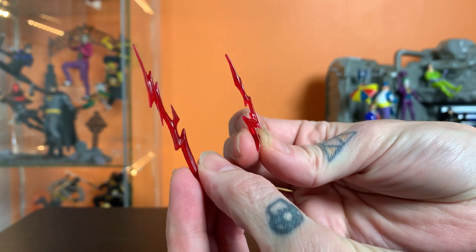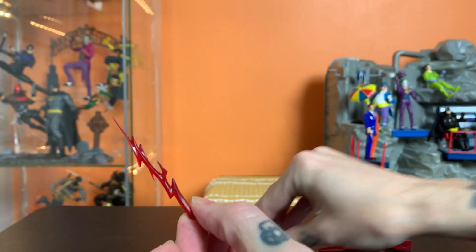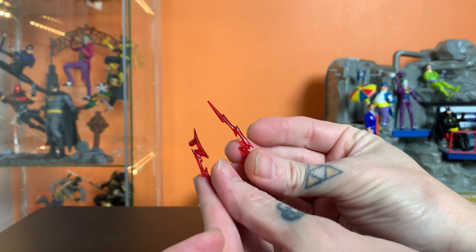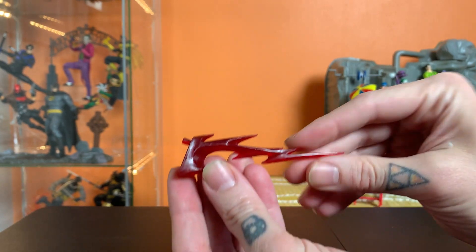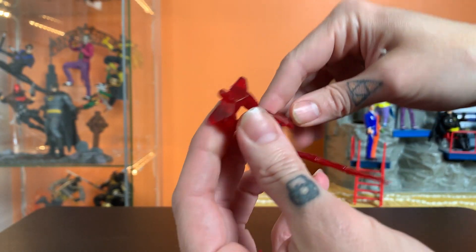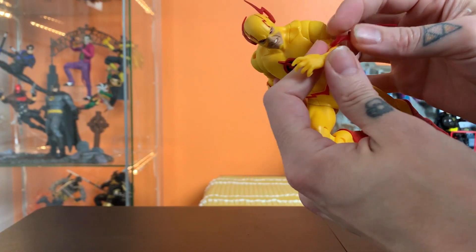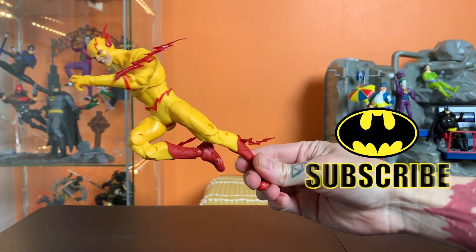He comes with color-swapped versions of the speed force effects that came with the first Rebirth Flash. There are two of this longer length and shape, two of this smaller length and shape, there is this foot wedge one, and there is this two-prong one that plugs into his back. These things are pretty fun — you can put them wherever you want and mix and match.